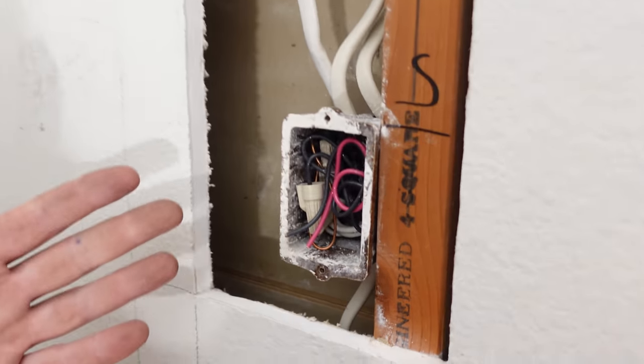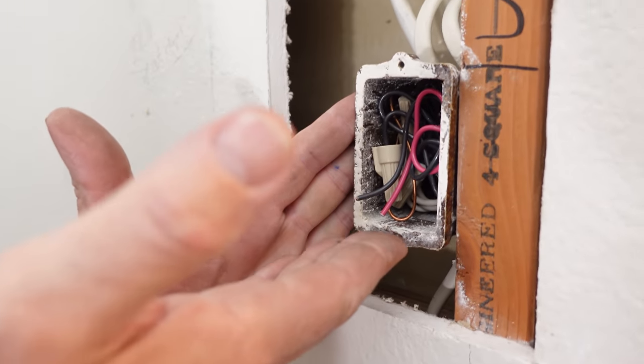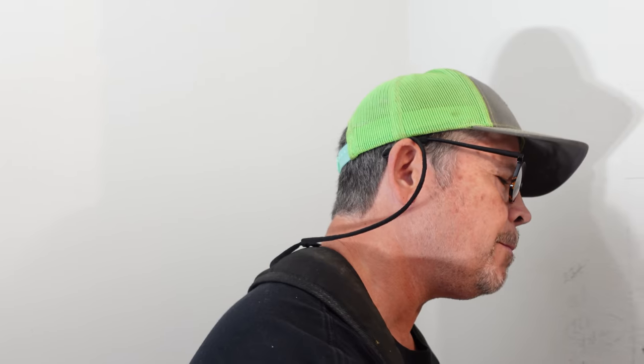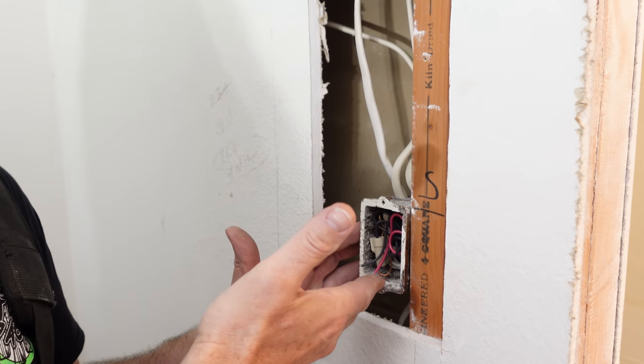So what is box fill? It's the total volume of all the wires, the conductors, the devices, and all the fittings inside a box. The NEC is very specific about how much you can put in a box like this because if you overfill it, now I have to push all those wires back — we can create arcing, we can have overheating, we could even break a wire, and that's very dangerous.